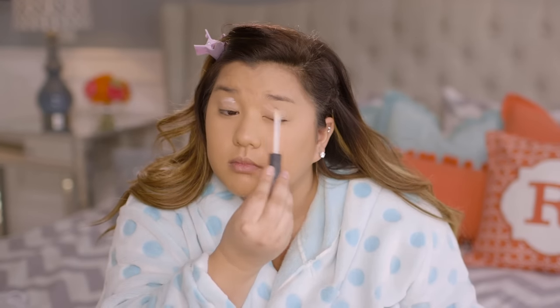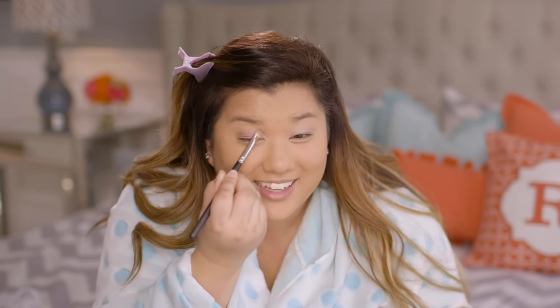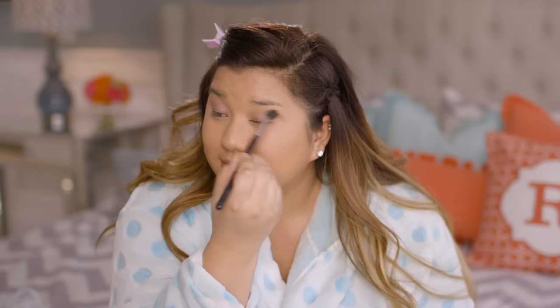Moving on to eyes, I started off with an eyeshadow base applied all over my eyes to keep my shadows on all day, prevent creasing and all those yucky things. Next I moved on to cream shadow — I've been obsessed with cream shadows lately because they're really sparkly, keep shadows on longer, and make your eyes look even bigger. Then I moved on to eyeshadow, starting with a really pretty pinky shimmery berry color all over my lids — it has some really pretty pink reflex in it which I love. After putting it all over my lids I blended it out with a big fluffy brush, and then used a small blending brush to put a dark matte berry color in the crease to define the eyes and make them pop.